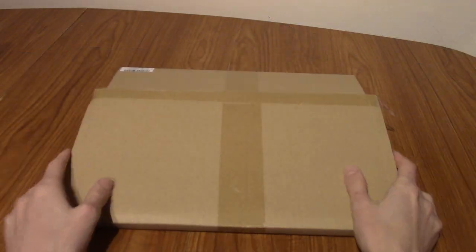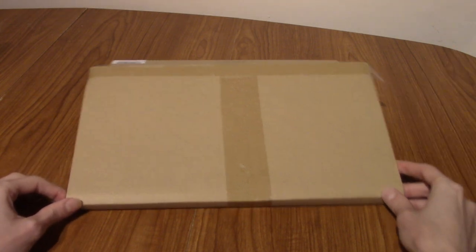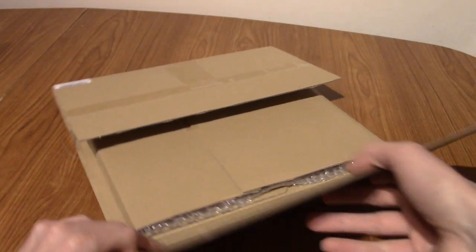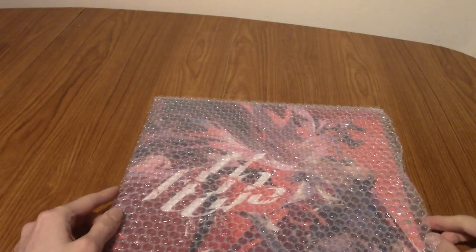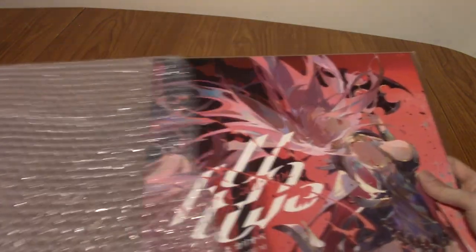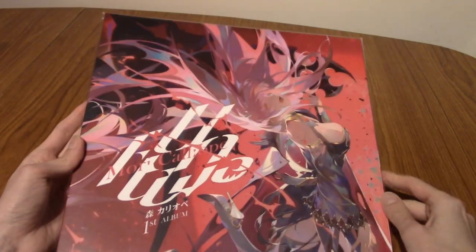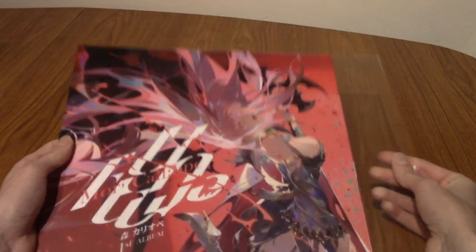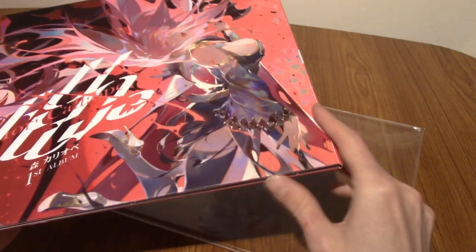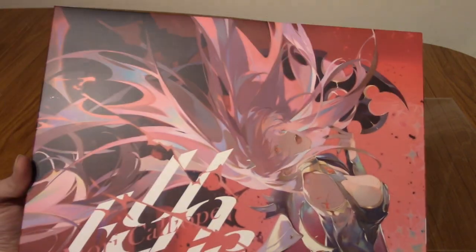I've gone ahead and cut this open. There's already about 25 jump cuts in this video. You can probably guess what's inside with the packaging. That is right — it is a vinyl copy of Unalive, which is Mori's first album. The poster is the entire artwork, and this is also a gatefold. I'm very glad it comes in a plastic sleeve, but it didn't come shrink-wrapped, so this is just a perfect cover. The front cover, I love. This and the vinyl are the items that absolutely cinched the deal for me.